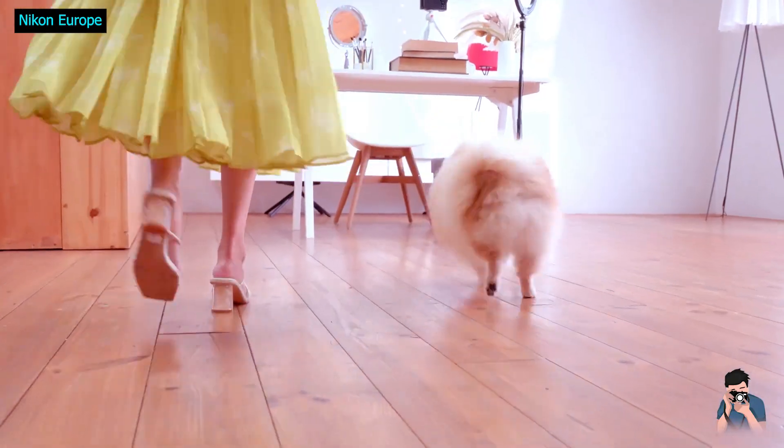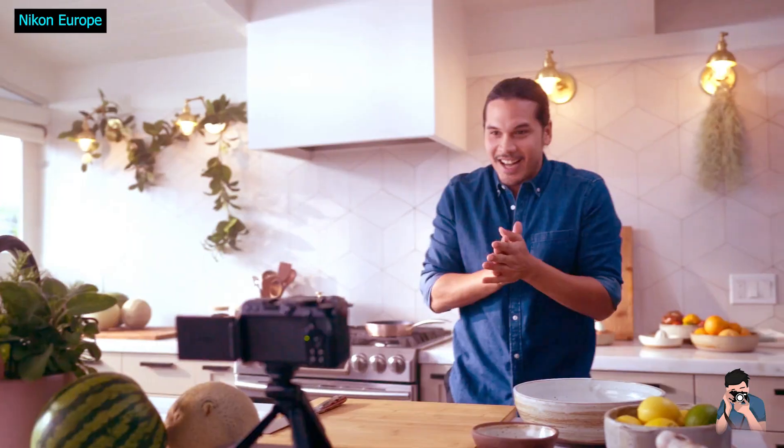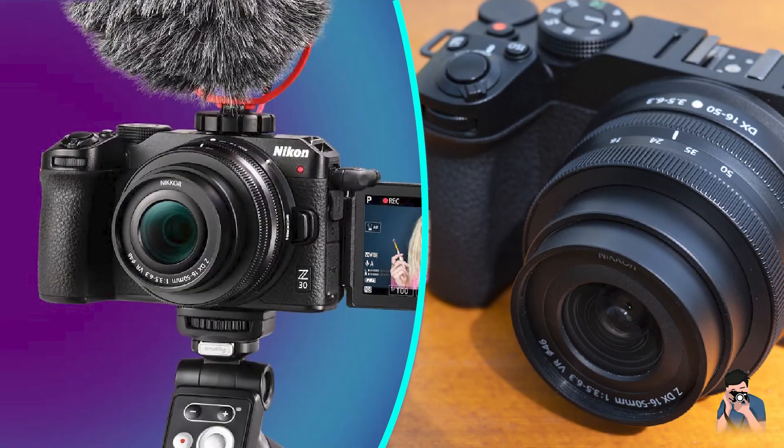Nikon Z30 review. The Z30 is Nikon's take on the video-first mirrorless camera for content creators, vloggers, and YouTubers.